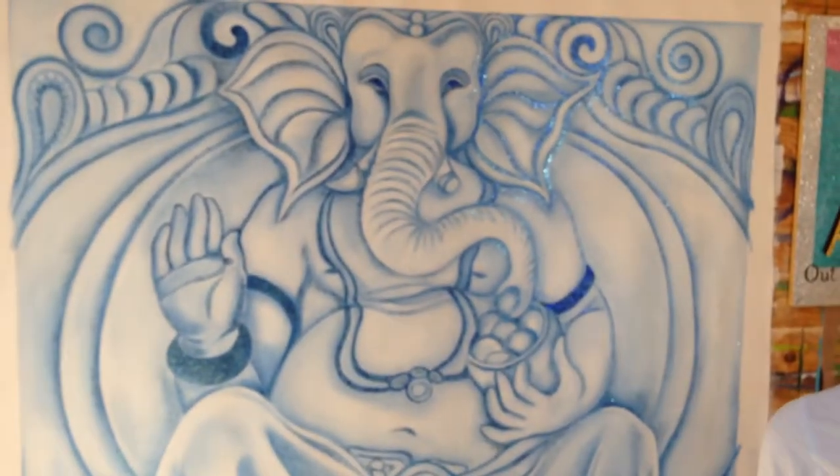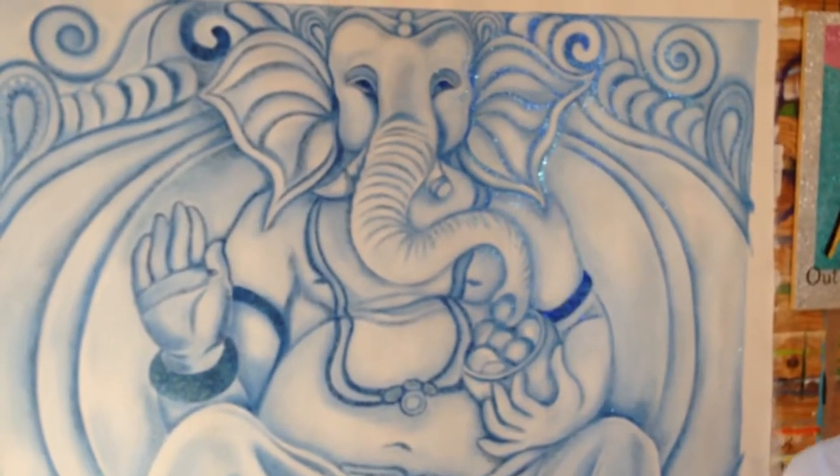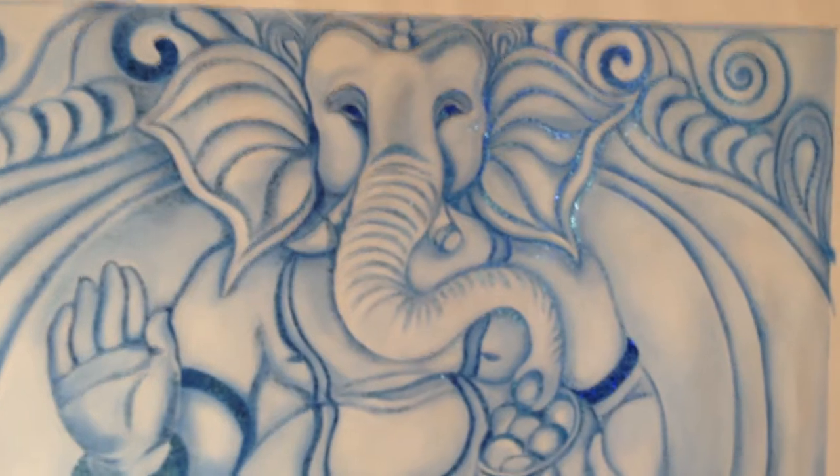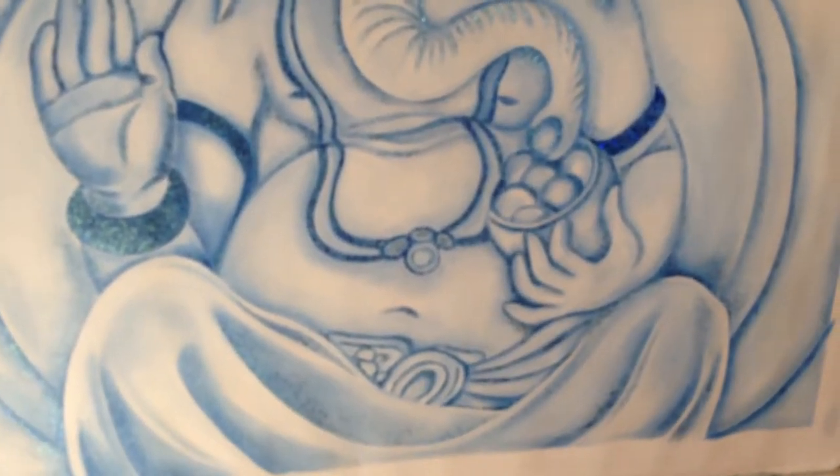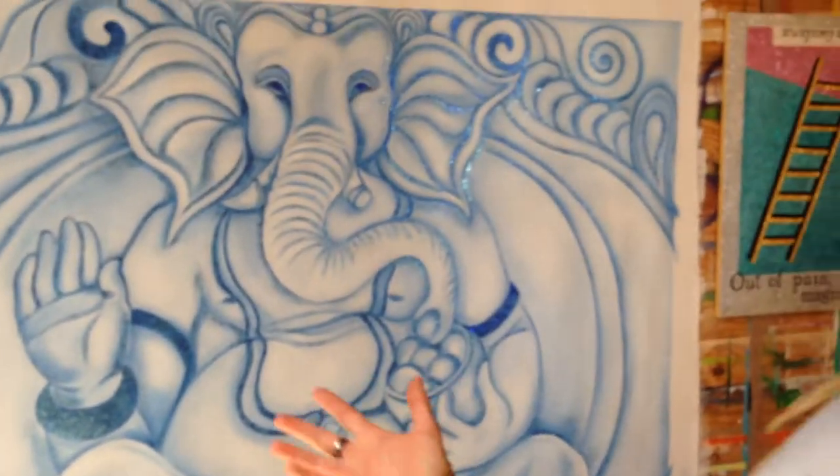What's behind me is a large painting of the Hindu deity Ganesh, or sometimes called Ganesha, son of Shiva. It's actually a commission by a client who is, I like to say, a blue gal.